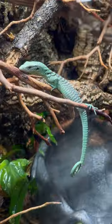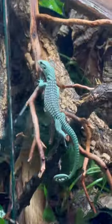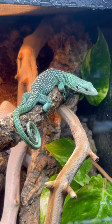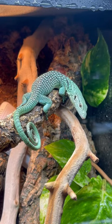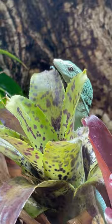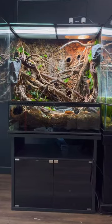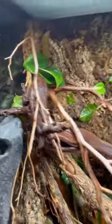Leaving it alone. Moving is stressful and it takes time to acclimate. Apart from spraying down the enclosure and offering food, I'm going to limit interaction as much as possible. I'm going to be observing it from a distance until I can start earning its trust. I plan on posting the full build process soon — subscribe for more.